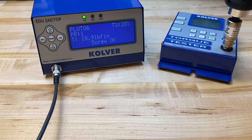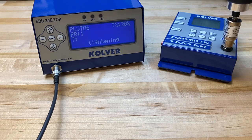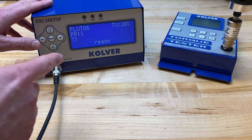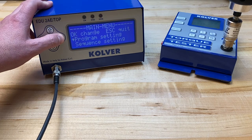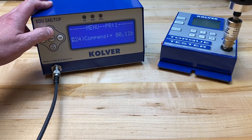Let's try another rundown here. I'm seeing 18.9 inch-pounds again, so I'm pretty happy with this — the output is right on target. Here's one thing you can do if the torque value you're seeing on the controller isn't matching up as closely as you'd like with the value shown on the torque tester: go back into the program setting menu, scroll down to compensation, and you can slightly manipulate the actual value that's going to be shown on the display screen, whether it's a little bit lower or a little bit higher.